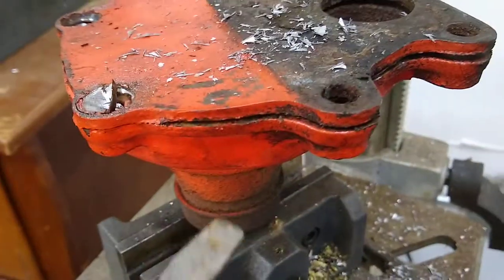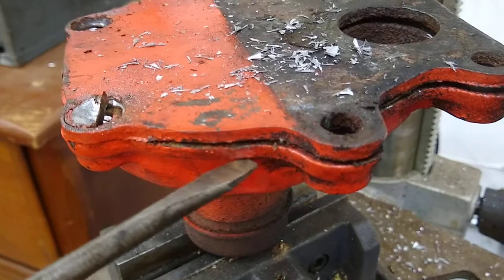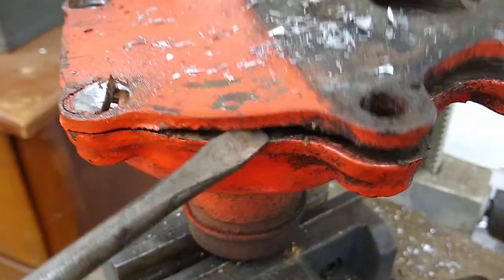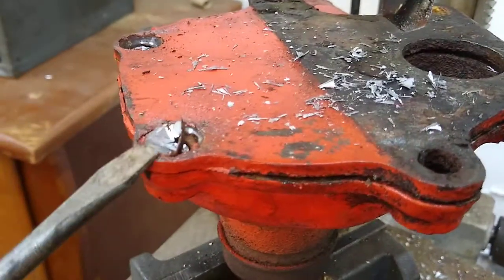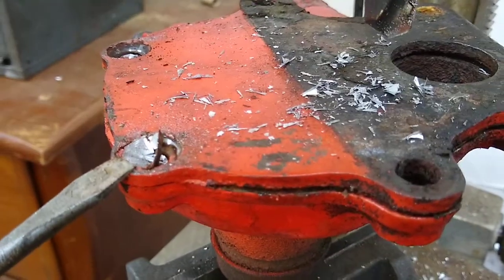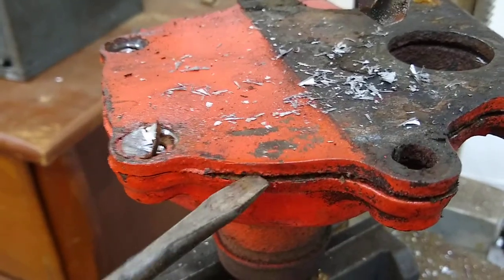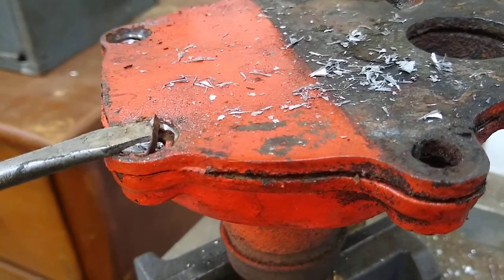I very carefully pried the back cover up, worked my way around it, and put a little pressure on it to get those heads to start to break off. Obviously you want to be really careful not to wail on this thing because you'll bend the tabs. Don't use the cover as a means to pry it off — just get it started and then get under there with a screwdriver and pop those off.